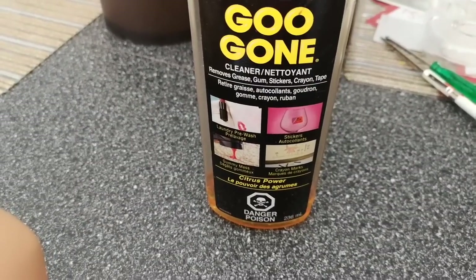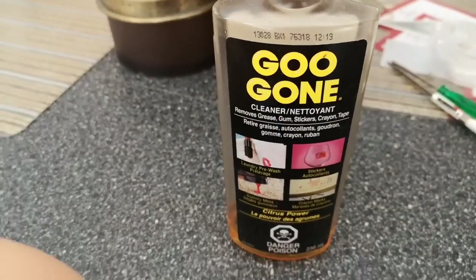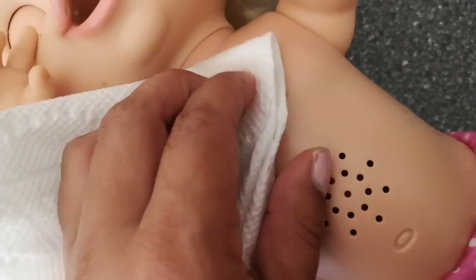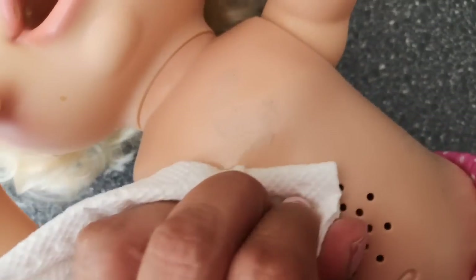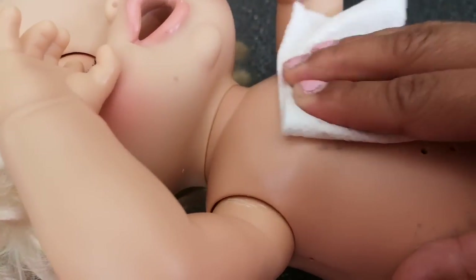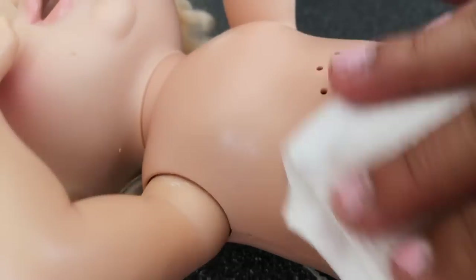When you take off the shirt, she actually has a few spots that look like some sort of glue or something. I have a cleaner called Goo Gone and it is perfect for getting glue off. Just make sure you have an adult use this. I have a little bit on there and hopefully this comes off. It is coming off — check it out, it came all off! Isn't that awesome? I will do that on the other spots as well and then she is going to be squeaky clean on the outside.